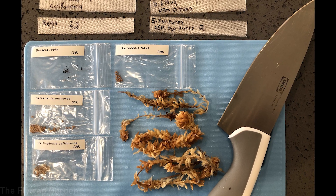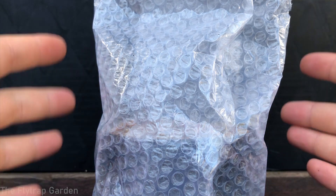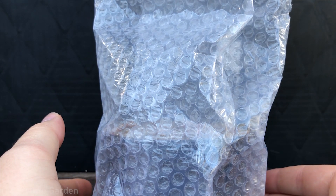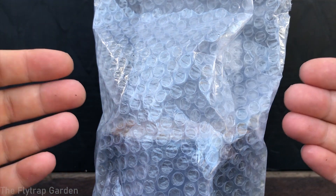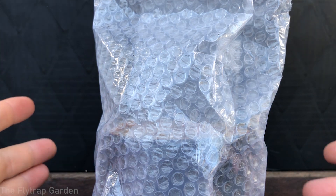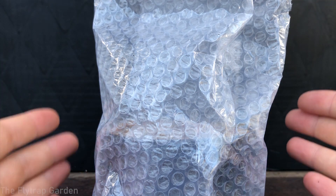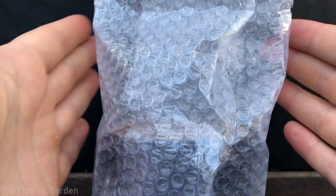You keep them in the fridge because after summer it's really really hot and they just want to relax for a bit — they want to feel the cold, have a little bit of a winter's rest, kind of like a holiday. And that's why you have to give them those four weeks before they start their new life as Darlingtonia seedlings.